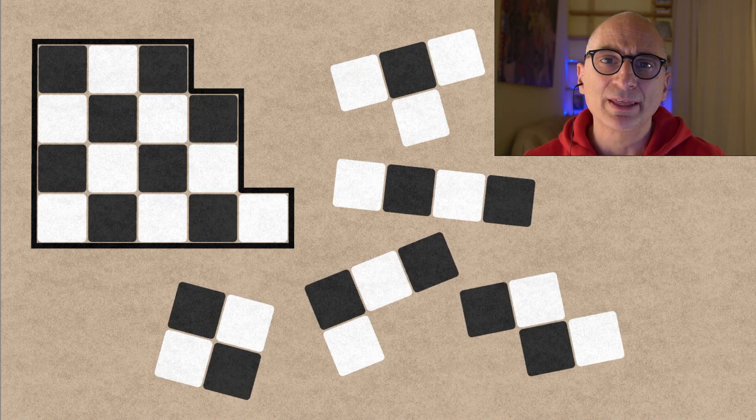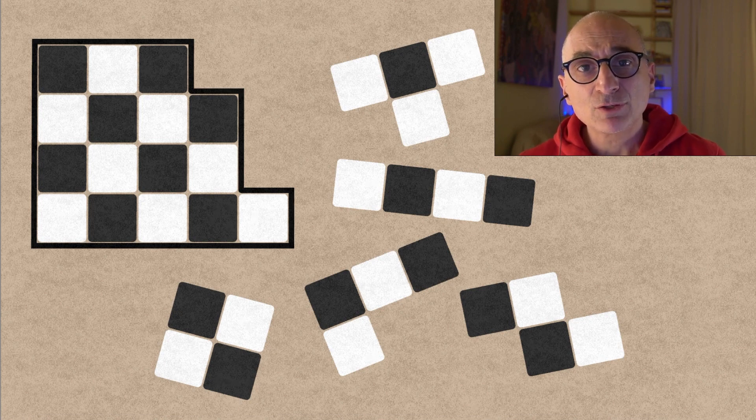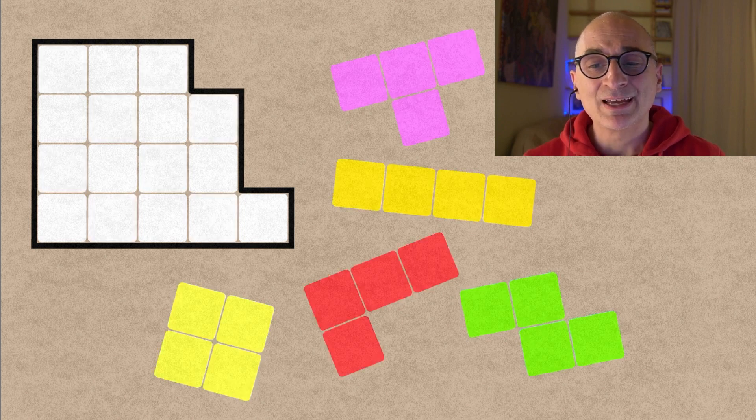So you now count the black boxes in the container, and they are eight — which is an even number. So you have to exclude the T piece, which would make the count of the black boxes odd. That's it — we exclude the T piece.